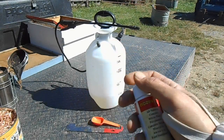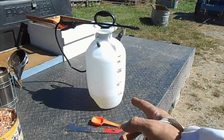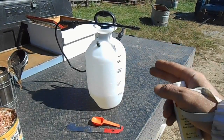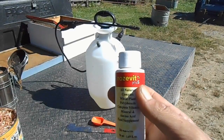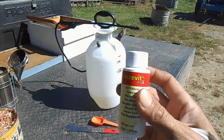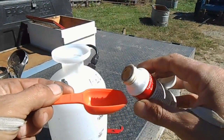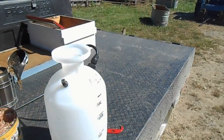Mix up our Nozavet Plus. We're going to take a mixture of one-to-one sugar water, which I have put one gallon in my pump-up sprayer. This sprayer has never been used except for sugar water. We're going to put in one tablespoon of the Nozavet Plus, mix up one tablespoon. So now I'll pour that into my sugar water.